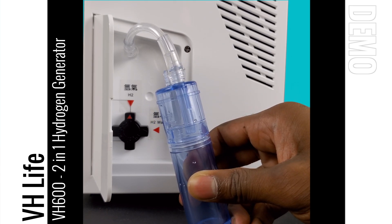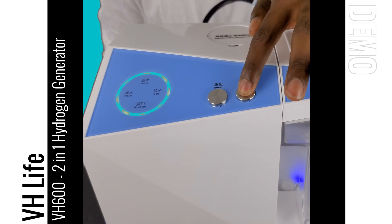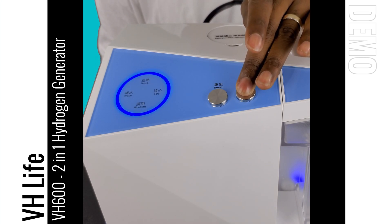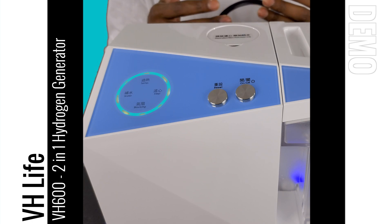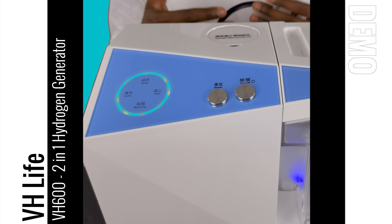Let's go ahead and turn the system on — you do that by pushing the button. When it turns on, the operation ring will turn blue, emitting a blue light that lets you know that the system is producing hydrogen gas and is running as normal. Let's go ahead and turn the system off and I will show you how you can select your hydrogen session. By default when you turn the system on it's going to run for two hours and then automatically turn off.